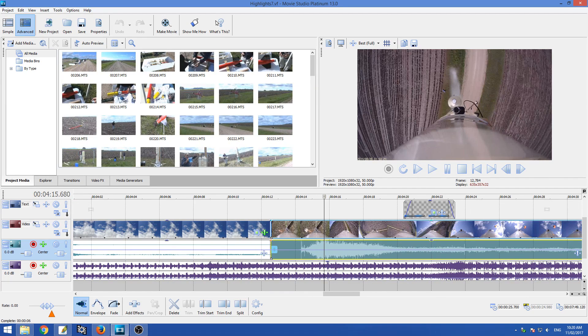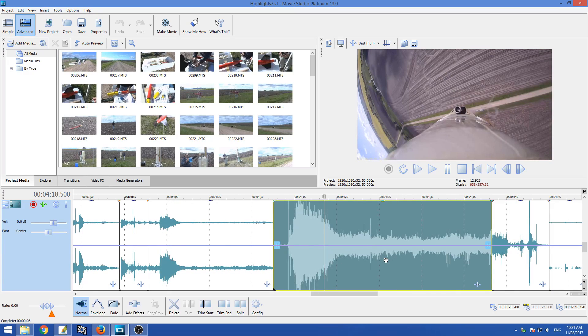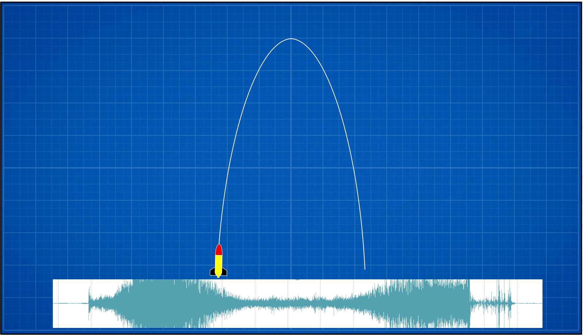Over the years while editing videos, a common signature that we always see is the sound the onboard camera captures during flight. After launch, the sound increases in volume as the rocket accelerates and then starts decreasing again to a low level as the rocket slows down near apogee.